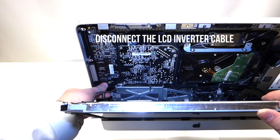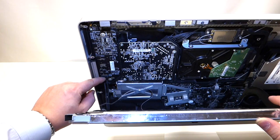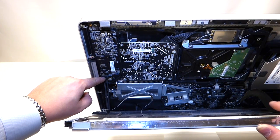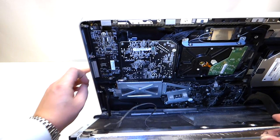The next cable to remove is the power cable from the converter for the LCD. You can remove this by getting your fingernail on the latch right here and pulling it toward you, then pushing it down like so.